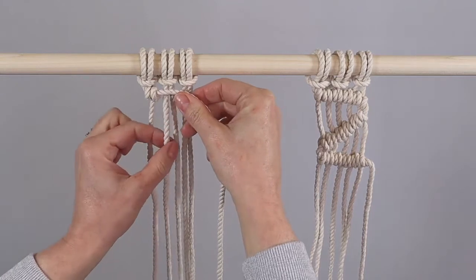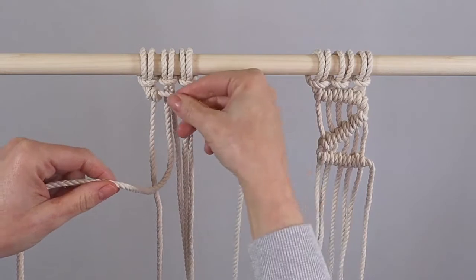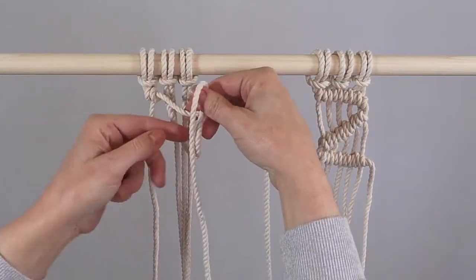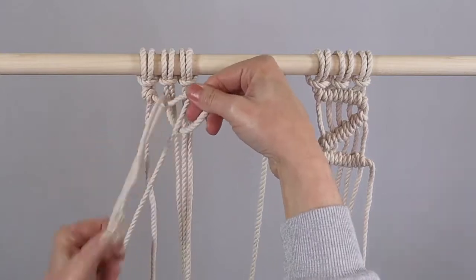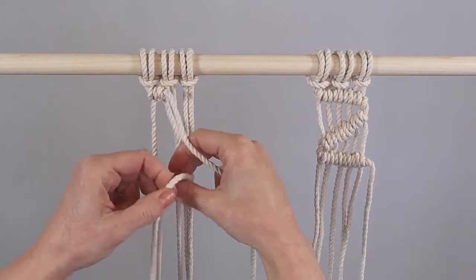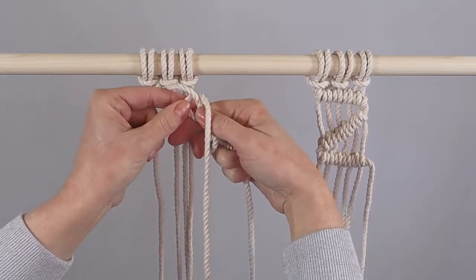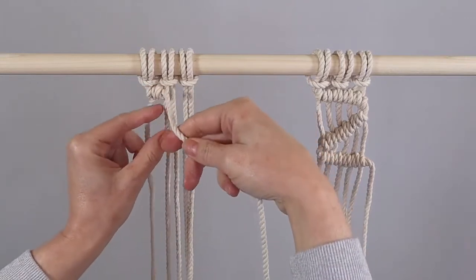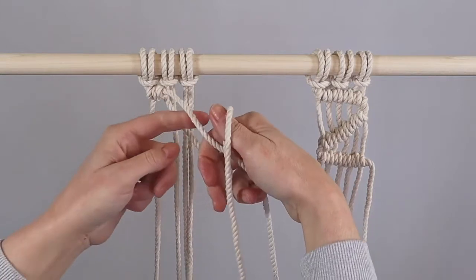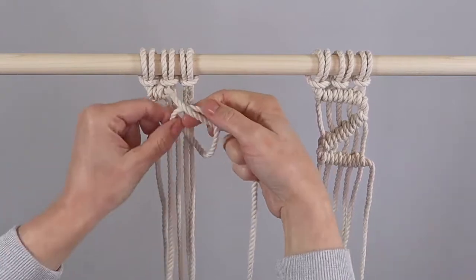I'm going to take my next cord and do exactly the same. This is my leading cord — always keep it in the direction that you want to go. I'm going to take the cord over the top of the leading cord and pull it up nice and snug, and then take it over the top again. Let me show you again: this is my leading cord. I'm taking the cord over the top and through that loop there.